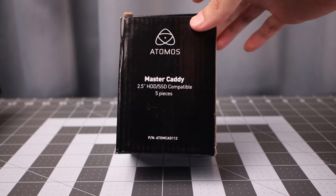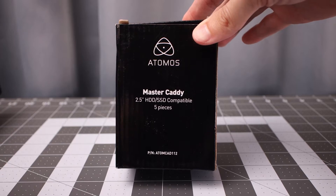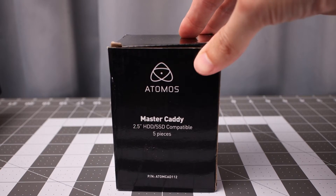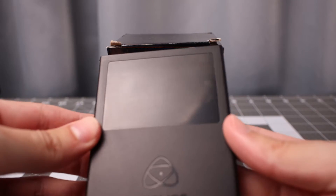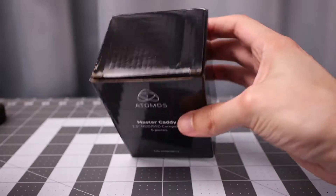Hey, this is Scott of Photography Banzai. Today I'm taking a look at this Atmos Ninja 5 MasterCaddy set — five pieces of those little cases to put your SSDs in. Here is the one that came with my Ninja 5. We'll compare it to the ones in the case. Let's pop it open.